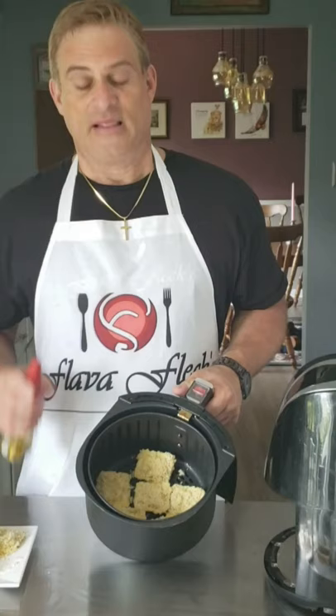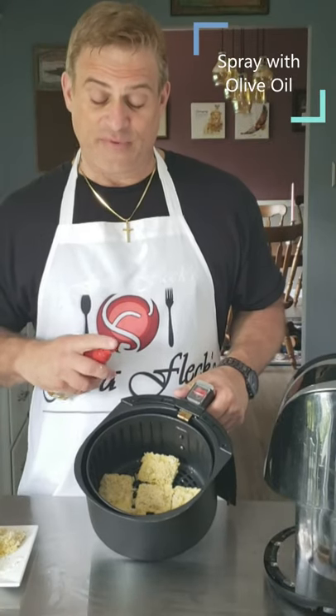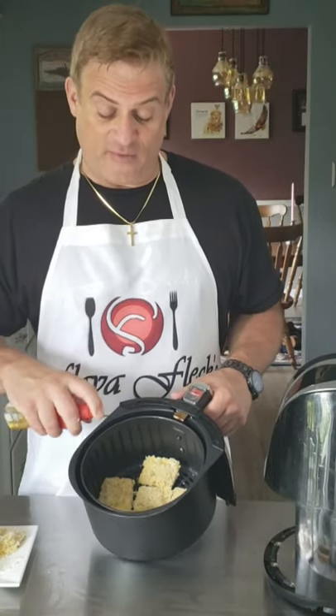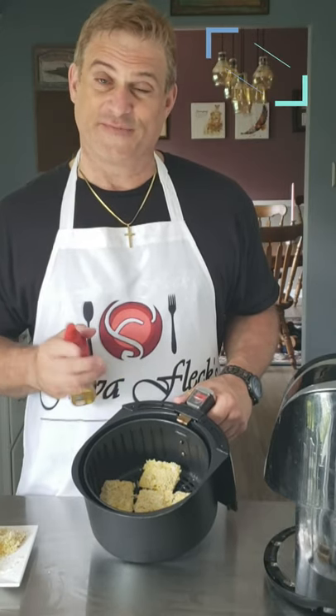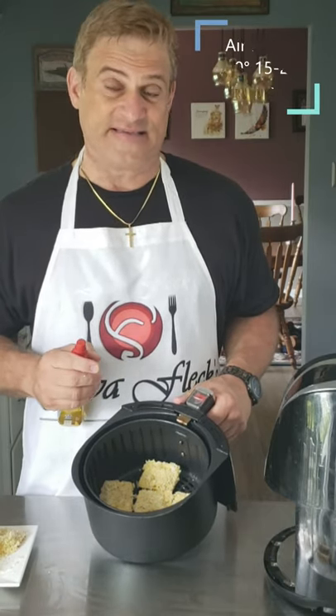Get them all done and we'll get them in the air fryer. Line the bottom of your air fryer with the ravioli, spritz them with some olive oil, flip them and spritz them again. Air fry at 400 degrees for about 15 to 20 minutes until brown.